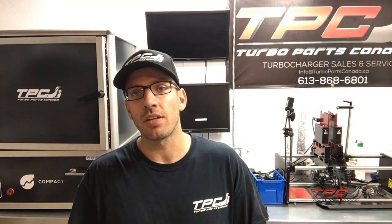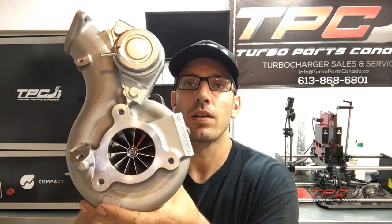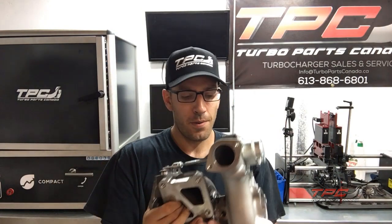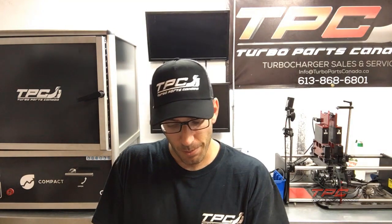I just want to show you this 3576 Garrett hybrid we built for the Evo X. It's a GTX Gen 1 11-blade compressor wheel — we got this fancy CNC logo in there — and then we have the quick-spool turbine wheel. On E85 this recently made about 580 wheel horsepower and 500 torque on 32 psi, with a built 2-liter, S2 cams, and a full bolt-on ZTS front-mount cooler. He also switched from MAF to speed density on that one.